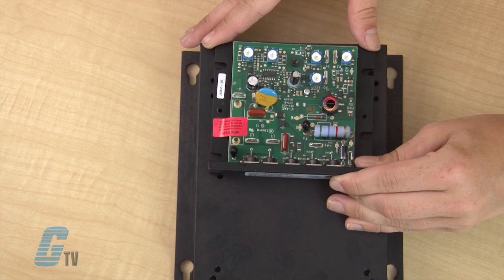The KBIC can also be operated in a voltage following mode by supplying an isolated analog signal of 0 to 9 volts DC, with the input terminals P2 positive and F negative.